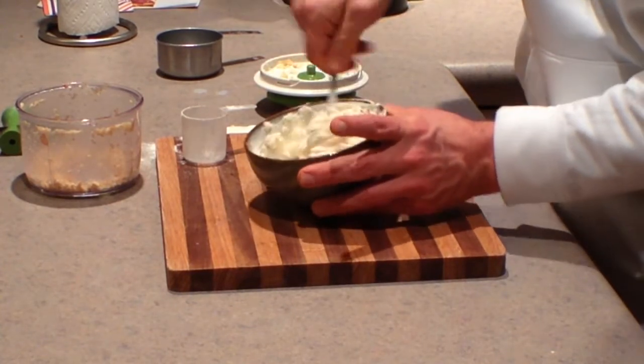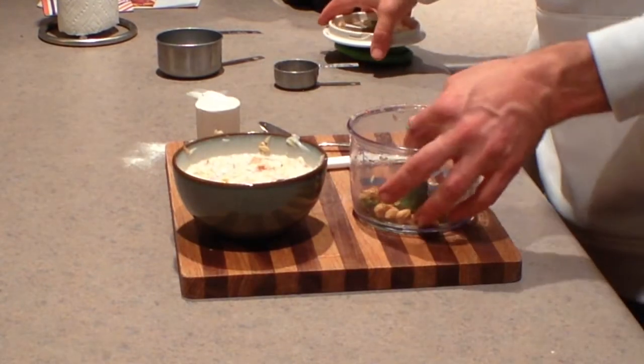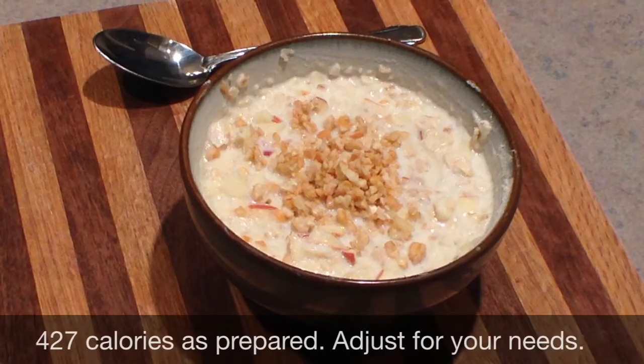From here, you can top it with a nice crunch. I like granola, but today I don't have any granola, so I'm just going to chop up a few more nuts. Either way, it's going to top it off and give it a really nice texture and crunch.